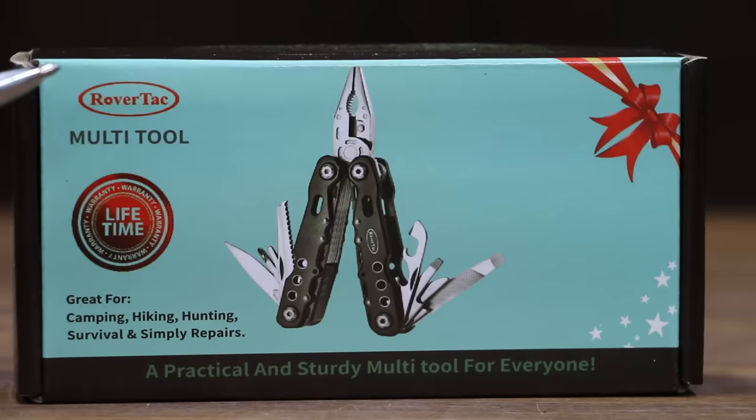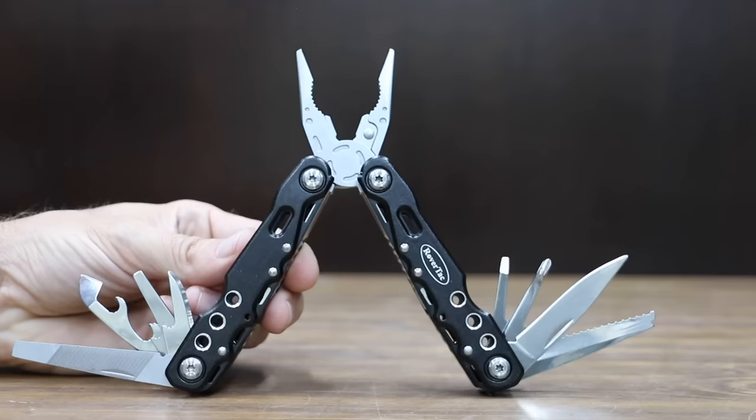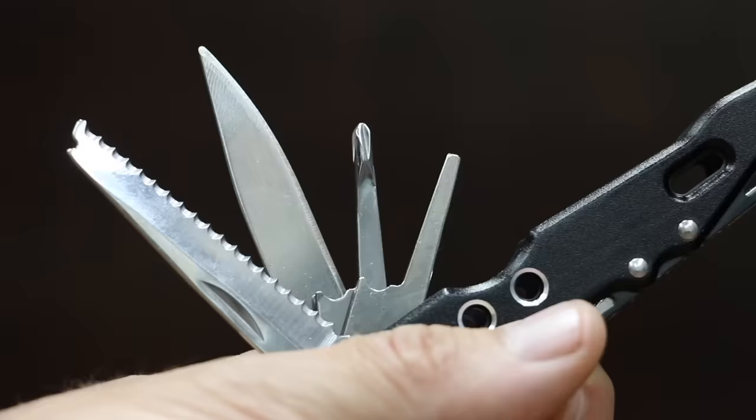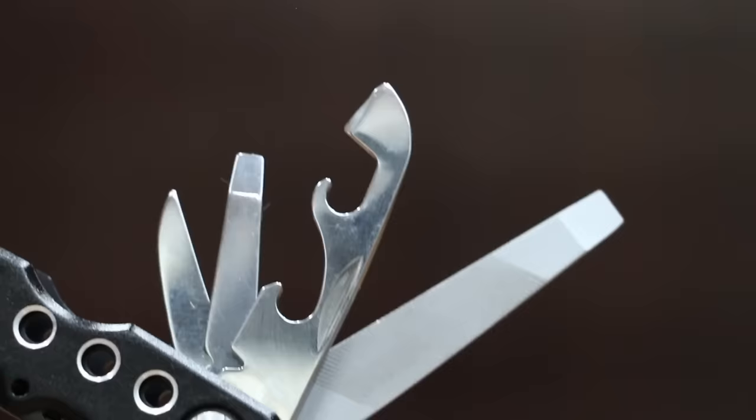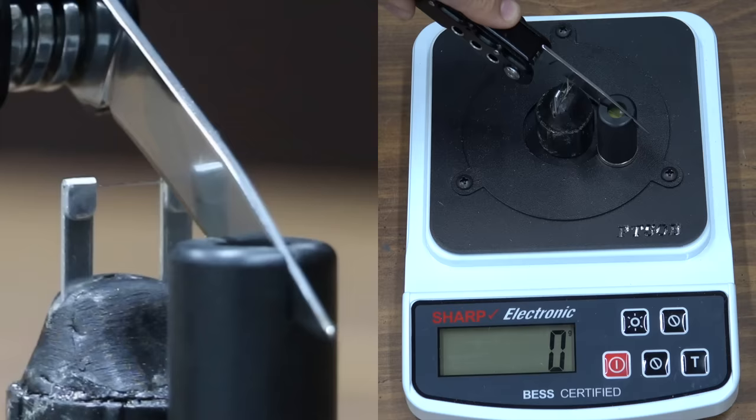At a price of $20 is the RoverTAC multi-tool with a lifetime warranty and 12-in-1 capability. Made of durable stainless steel, it claims to be rust-proof and corrosion resistant — we're going to test that. The RoverTAC is made in China and is by far the heaviest yet at 312 grams. It isn't nearly as sharp as the Ozark Trail or the Hart at 260.